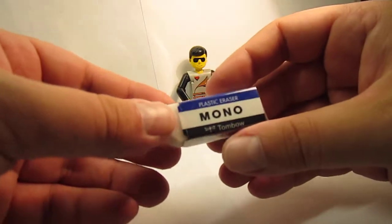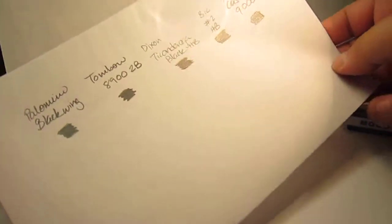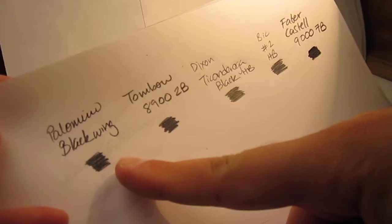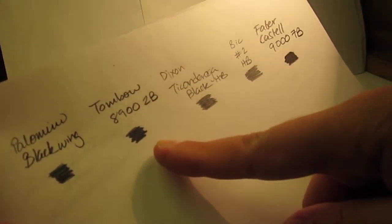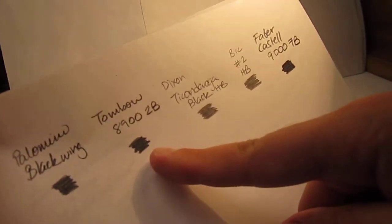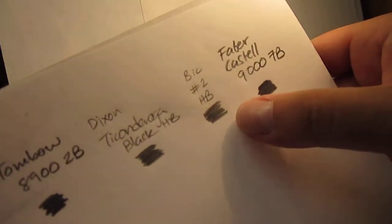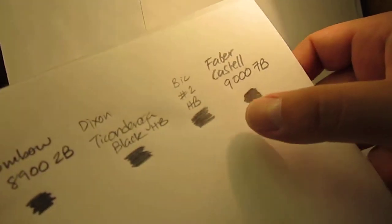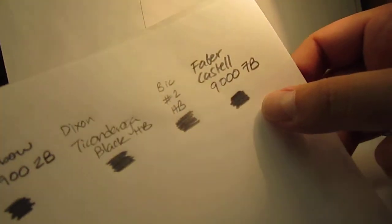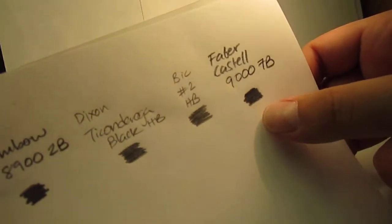So let's give it a look at this interesting Japanese import. I've already prepared a sheet of paper with several pencil grades. I have a Palomino Blackwing, a Tombow 8902B which is from the same brand, a Dixon Ticonderoga Black HB, a big HB woodless pencil, and a very dark Faber-Castell 9007B. Let's see how well this eraser erases.